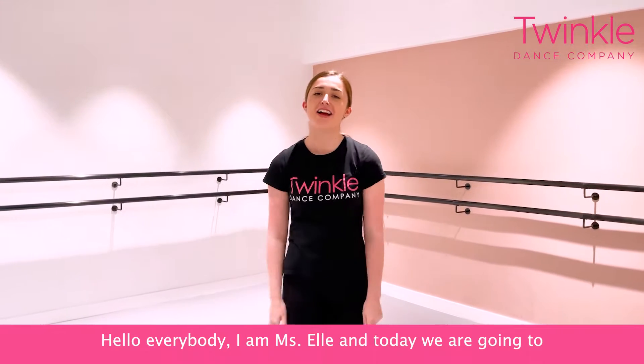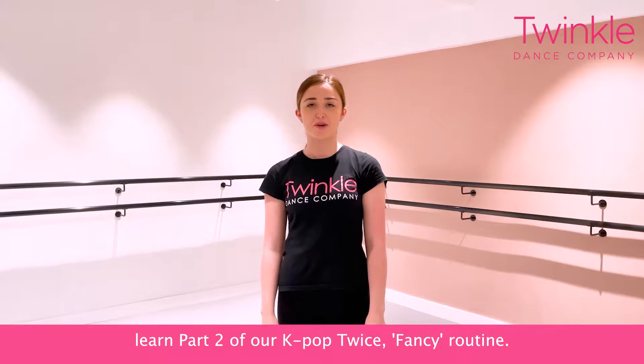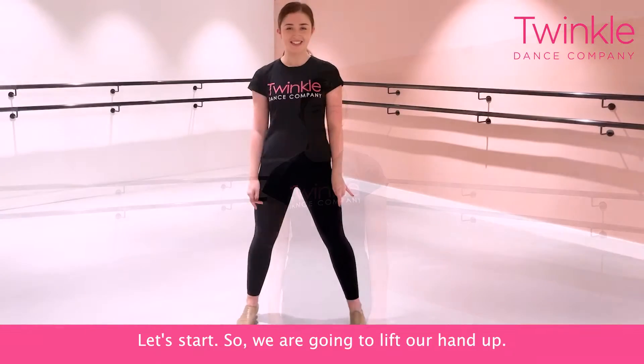Hello everybody, I'm Miss Ellie and today we are going to learn part two of our K-pop Twice fantasy routine. Let's start.